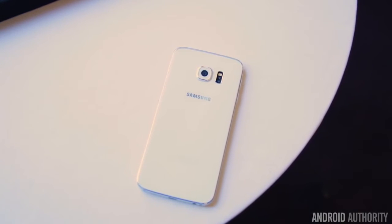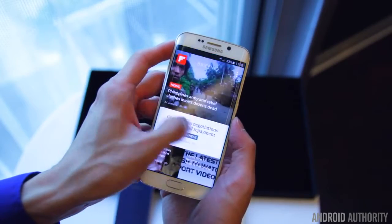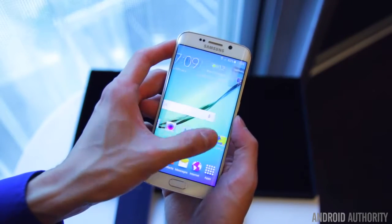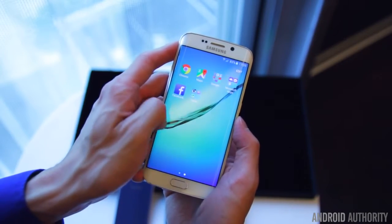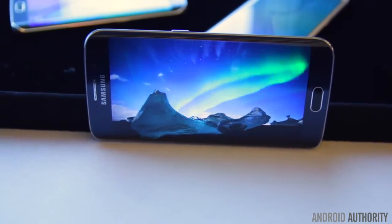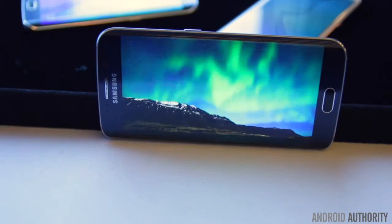It'll be interesting to see how fans react to these changes to accommodate the premium build quality, but as far as the look and feel in the hand goes, there's no denying that it's a big improvement. Save for the edges, things are mostly identical between the S6 and the S6 Edge. The Edge also features a 5.1-inch Super AMOLED display with a Quad HD resolution, resulting in an impressive pixel density of 577 ppi. As is always the case with Samsung displays, you get deep blacks, bright and vivid colors, great contrast, brightness, and viewing angles.